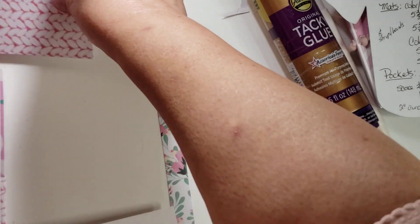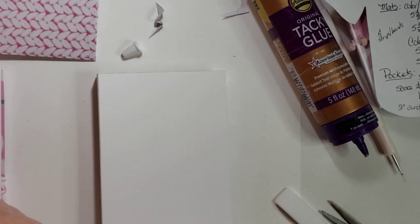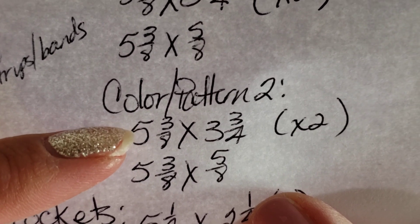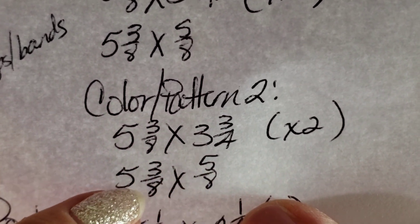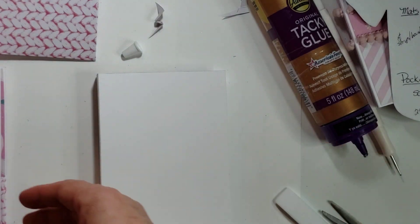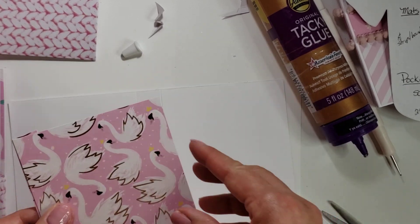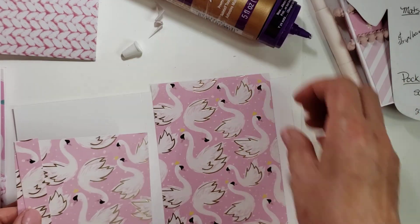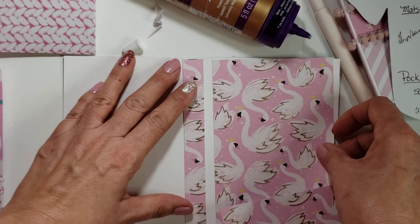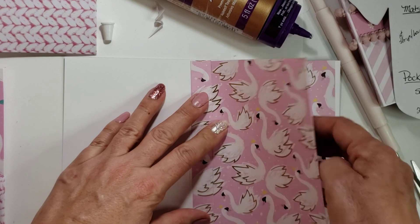The same mat dimensions — it's the five and three-eighths by three and three-quarters. Then I cut the five and three-eighths by five-eighths, and then I cut a five and three-eighths by three and three-quarters, so that way I get the continued pattern that I want. I chose the swan paper — this is the baby girl paper pad that I was using for the breast cancer awareness collab.